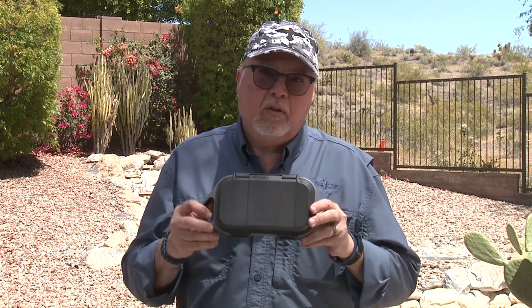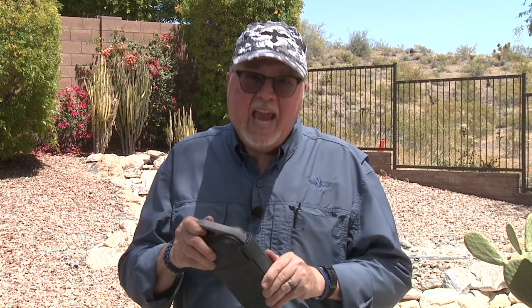Sometimes we're in places where our batteries die and we don't know what to do — we can't stay connected. So Pelican has a really cool little attachment here. This case is also a charger — a waterproof case that will protect your phone or other devices while it's being charged. It has a wireless charger.